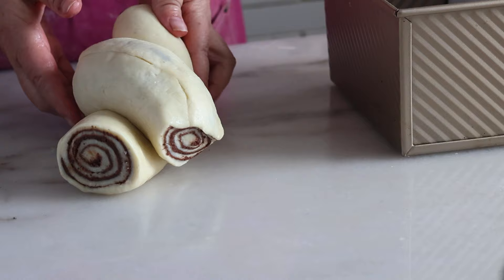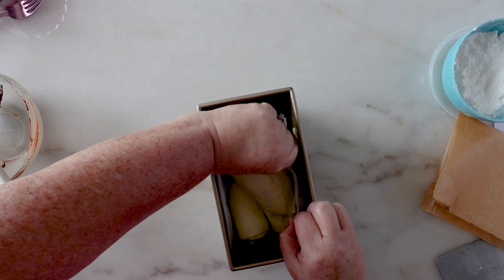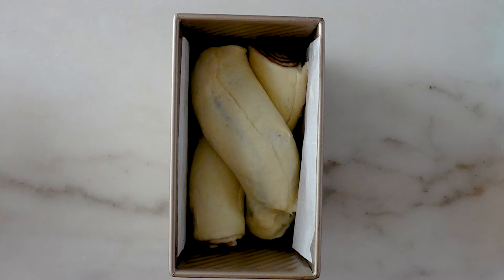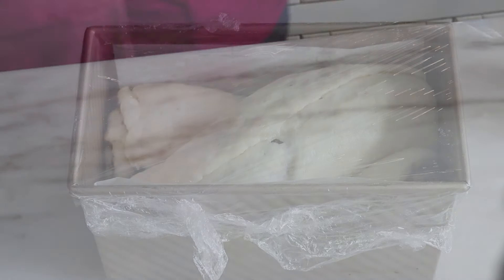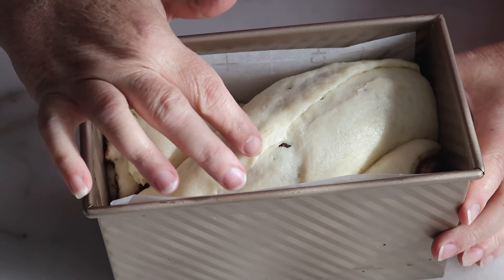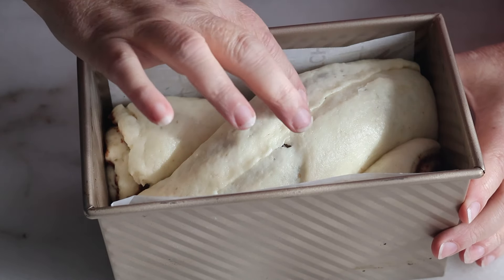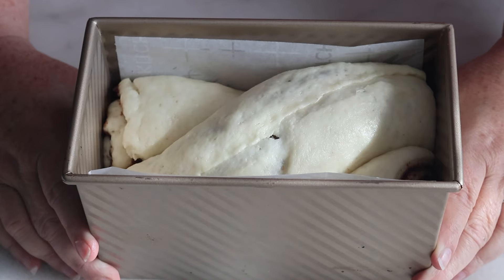I'm going to put it in my eight by four-and-a-half inch loaf pan lined with parchment. Cover it and let it proof until not quite doubled in size, but definitely poofy and visibly higher. I didn't realize I put the seam side up, so it's probably going to burst open in the oven — but that doesn't matter because we'll cover it with a glaze. I've got my oven preheated to 400°F and I'll place the loaf in the oven and immediately drop the temperature to 350°F and bake for 30 to 35 minutes, until it springs back when you touch the top and doesn't feel like raw dough underneath.